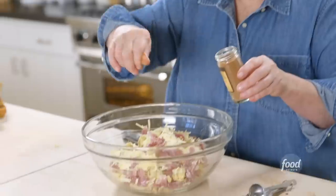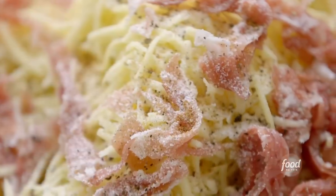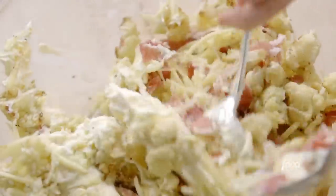They taste perfectly seasoned. I'm going to put a little nutmeg in, which is sort of classic when you make gratins with cheese. Just a quarter of a teaspoon gives it a little extra hit of flavor. I'm going to toss it all together. This is why the mascarpone has to be room temperature, otherwise it won't mix in. I want to make sure it's really well mixed.